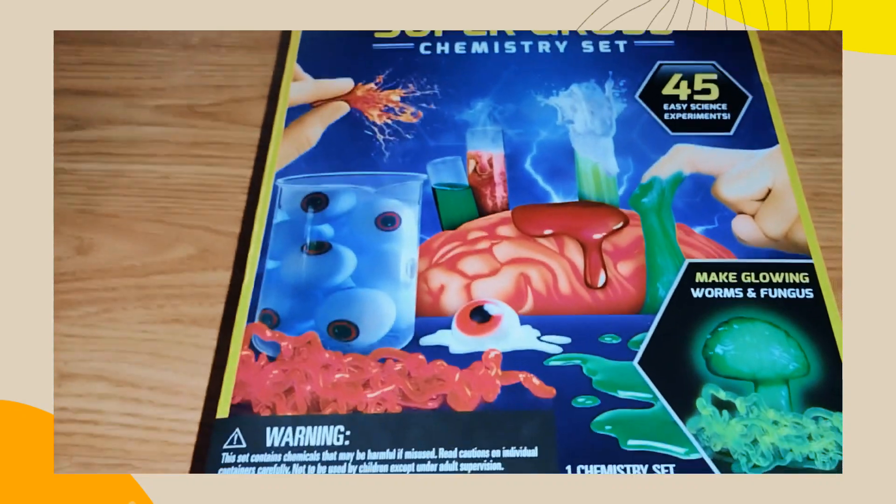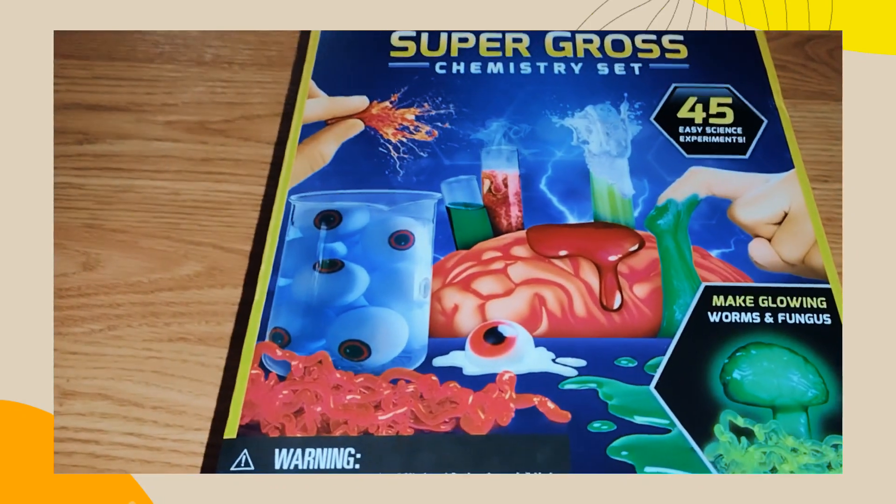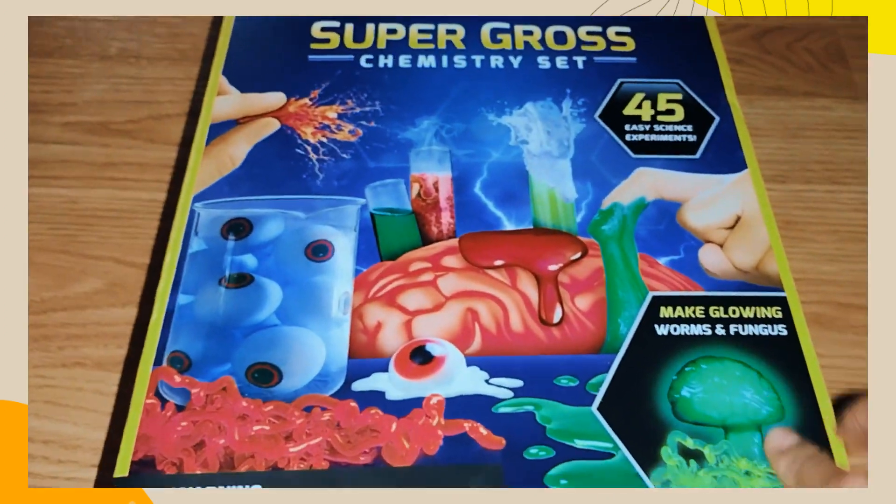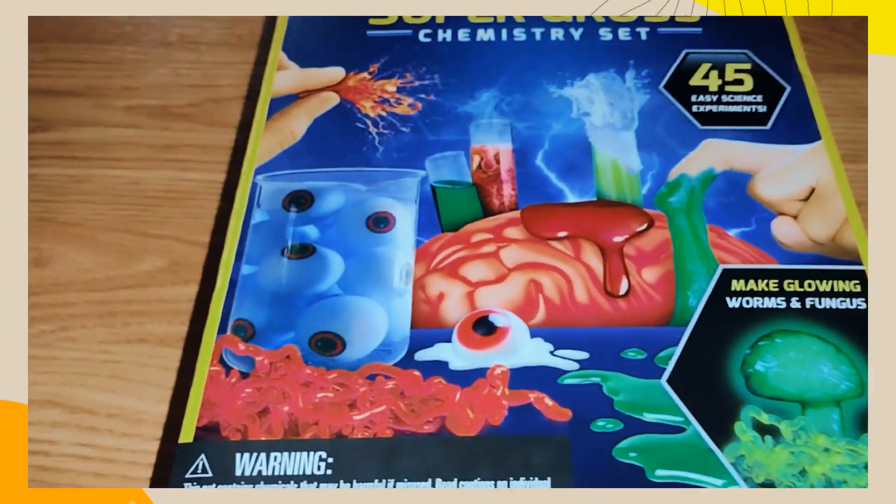Yohana's gonna do it — bye! Make glowing worms and fungus. Thank you for watching!